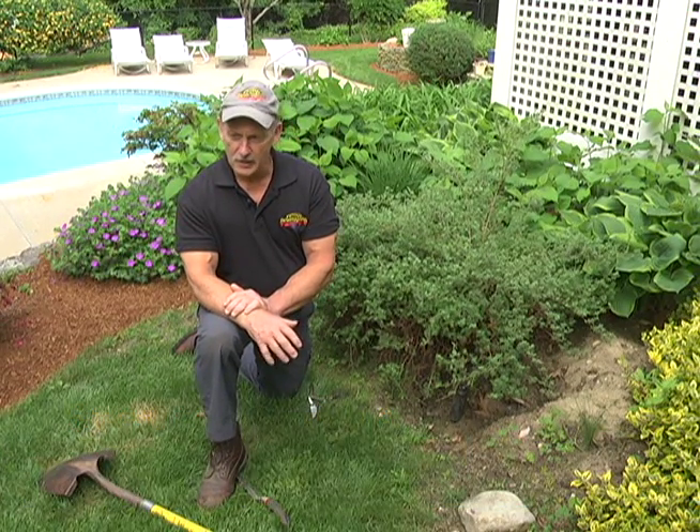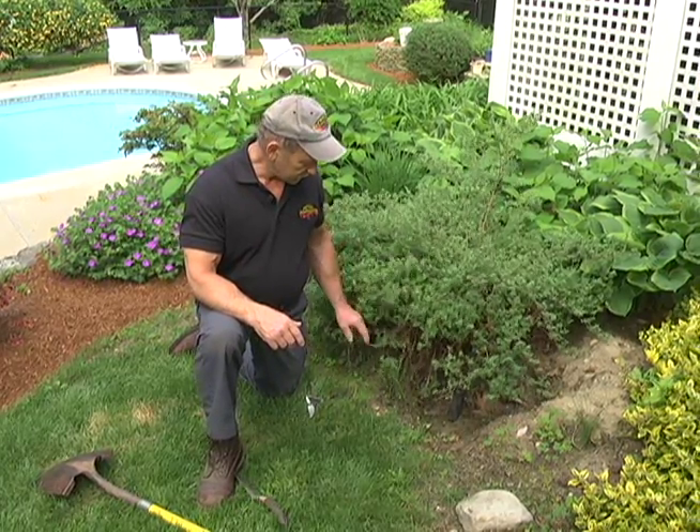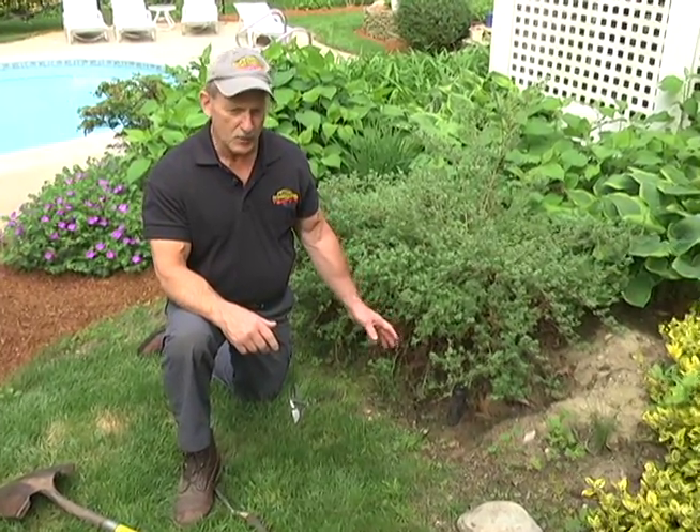Hello and welcome to another episode of Around the House. I'm your host Steve O'Brien. We have shows around the house — repairs, outside, inside, you name it, we do it. Today's a beautiful day out and we've decided to take it out in the yard. What we're going to do today is show you: if you have an irrigation system in your lawn and you've had it in for a long period of time — five, ten years — chances are the hedges and bushes have grown over the sprinkler heads since you put them in.